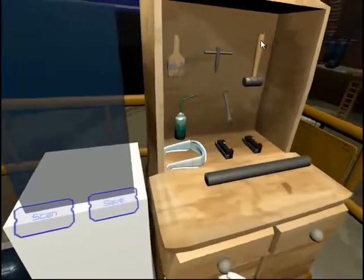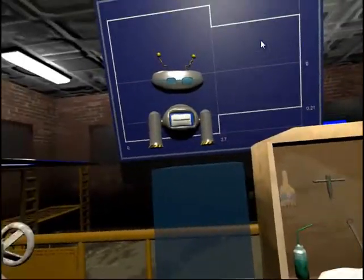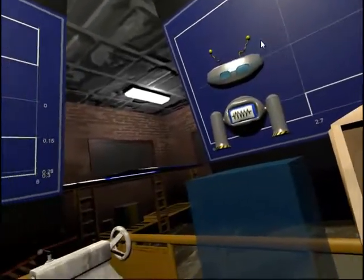Protective clothing is essential in the workshop. Carefully put on the safety glasses which are located on the workbench to protect your eyes.